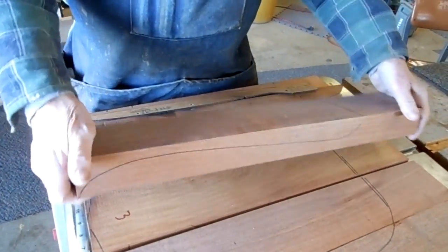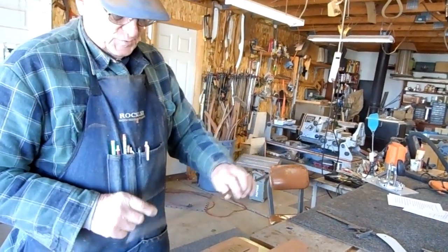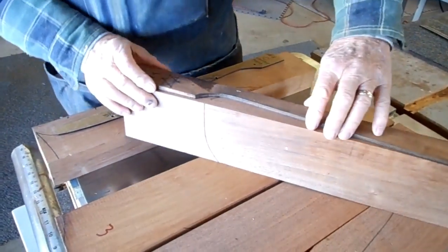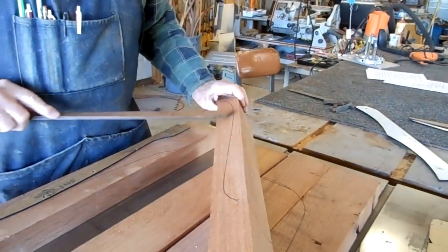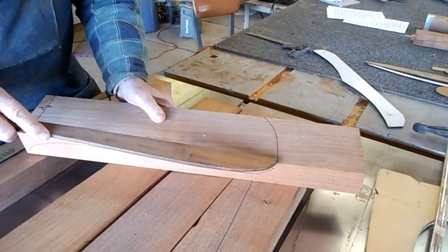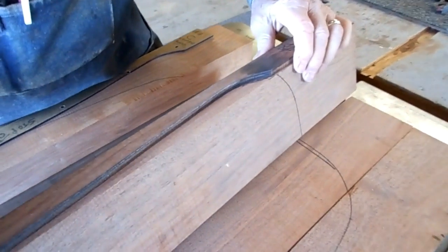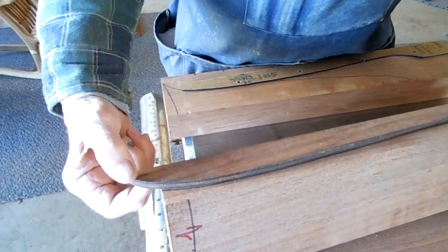You take board number two and your other template, which is for boards one and five, and four and two. You put it on and start it where your seat mark is, lay it out, and mark it up — you'll have a line like that. You turn it over. Because your seat is curving, this location is different than the other side. So you put your template, start it at the seat mark again, and lay it out. You'll notice this will extend beyond the front of your seat, but that's okay.